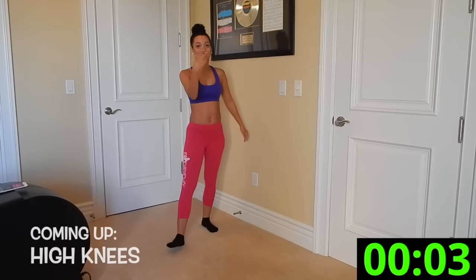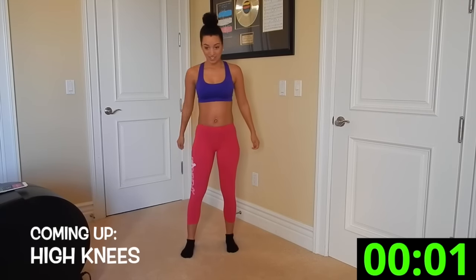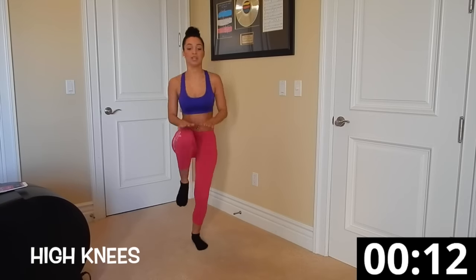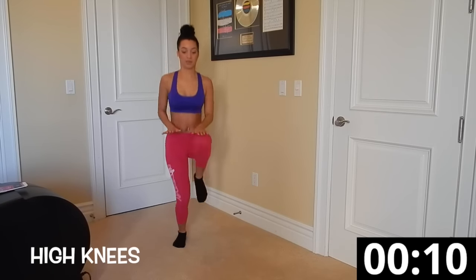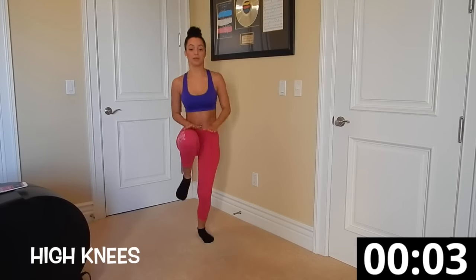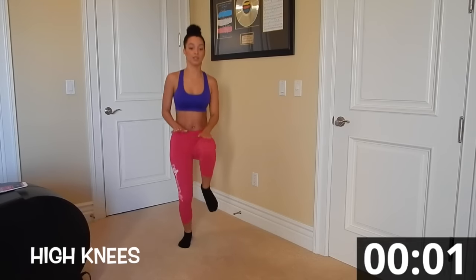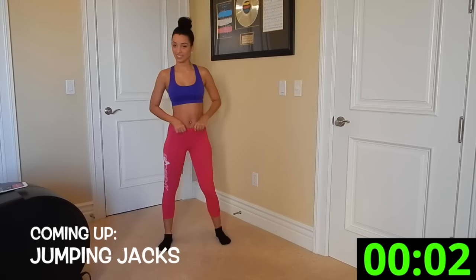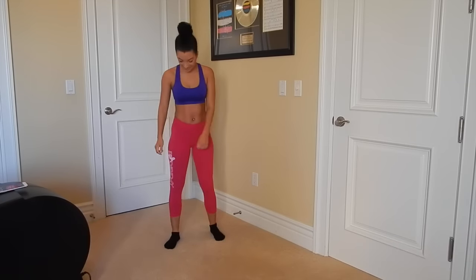Alright, first round done — three, two, one. Hold these. Three, two, one, rise. Good work — jumping jacks.